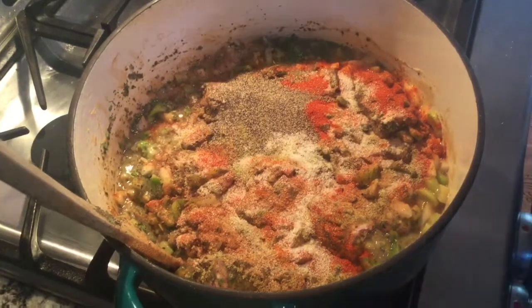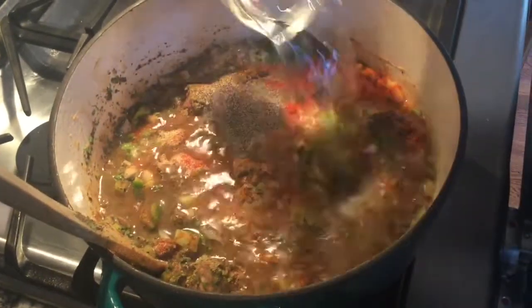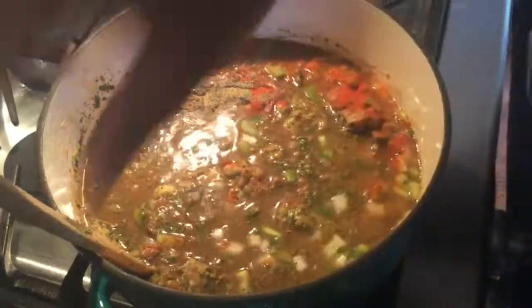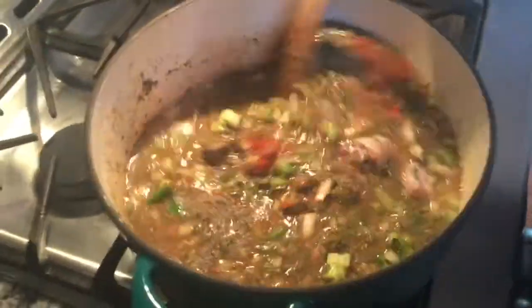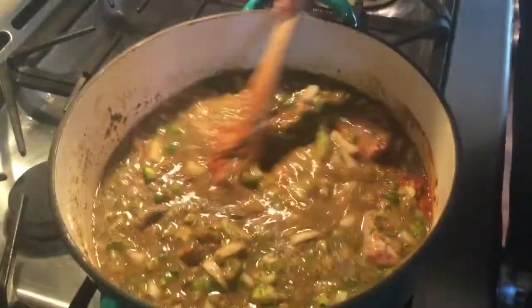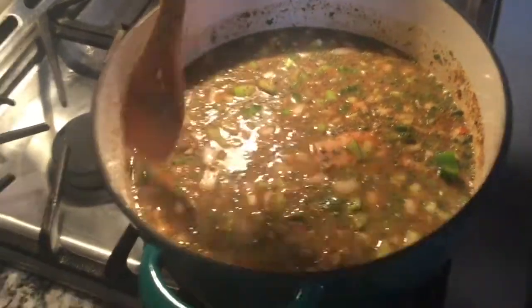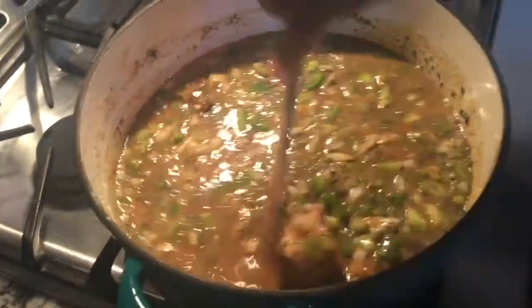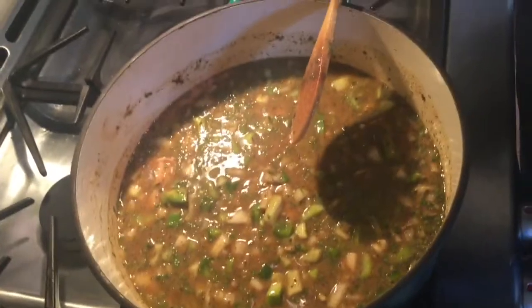So I've done two cups of chicken broth, now I'm doing two cups of plain water. My mama used to say 'hivin after hivin' water — I don't even know what that meant, but that's what I miss about things. I'm gonna turn this up to high because I want to bring it to a boil.